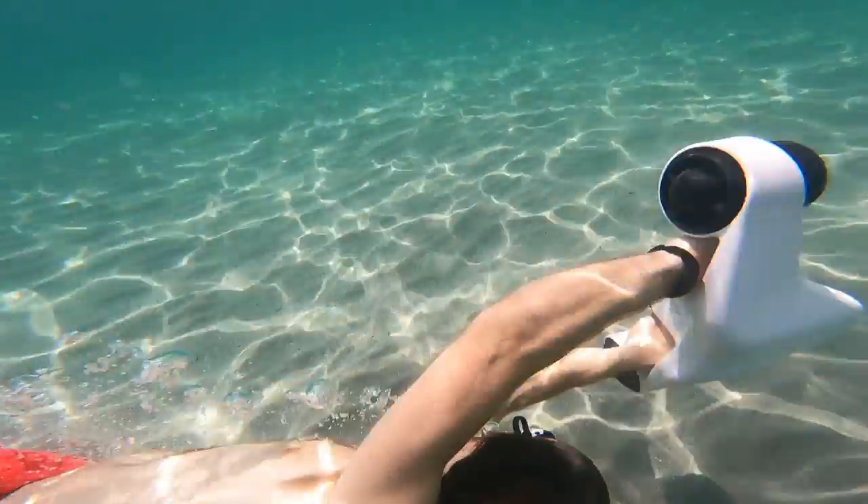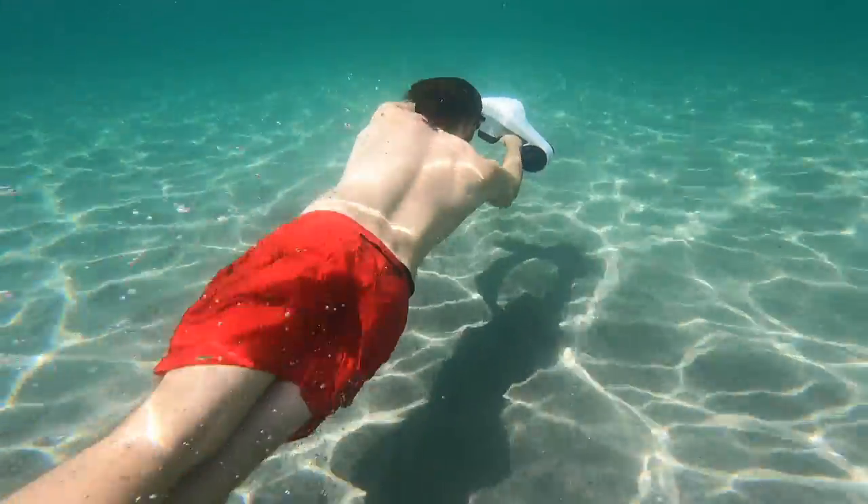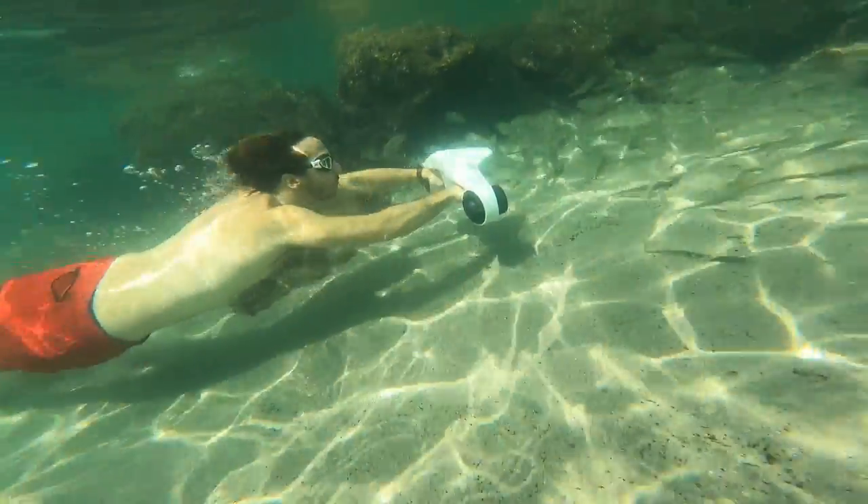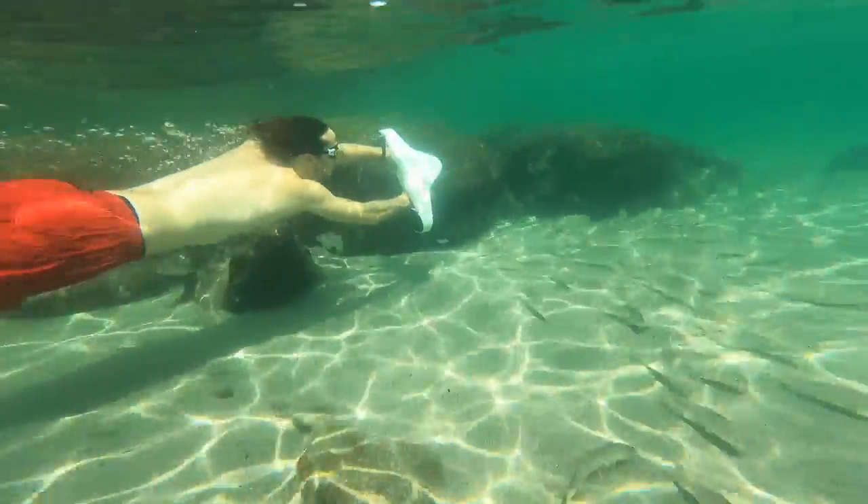It's the kind of thing I wish I had with me the last time I took a trip to Thailand, because there's just so much to see down there and experiencing it all with a gentle pull of your own personal electric dolphin means you could fit a lot more fun in a day.